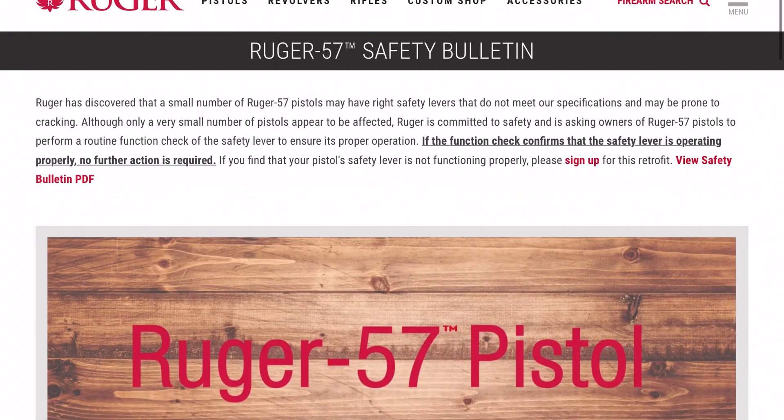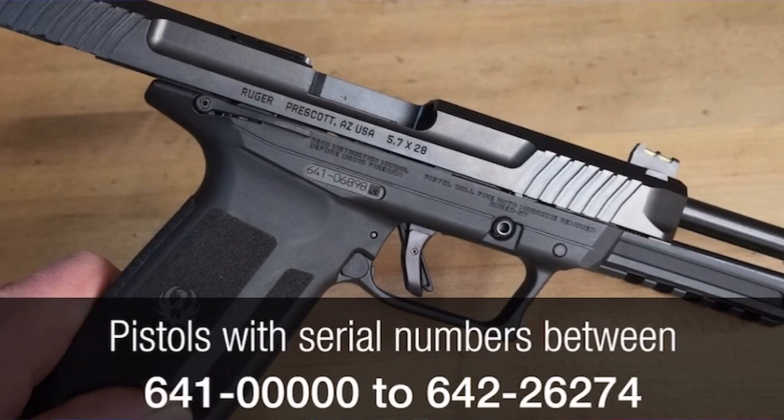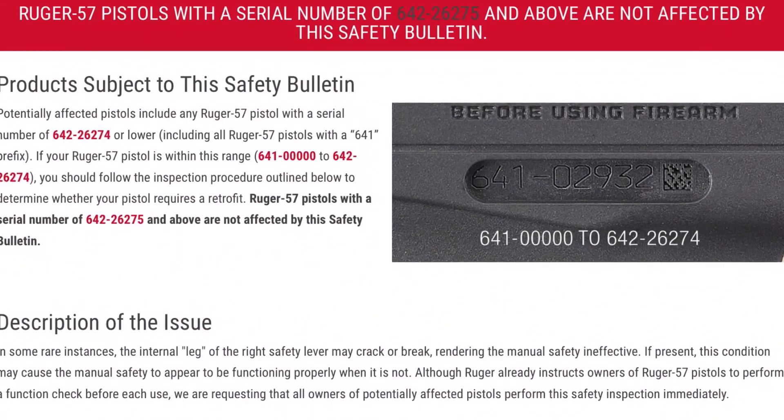If you haven't already heard, there has been a product safety recall on the Ruger 5-7. The right leg of the safety lever has had a common issue for certain models. The affected model numbers are 641-0000 to 642-26274. If you have 642-26275 and higher, you don't necessarily need to check it, but if you're close to that range, I would check it just in case.